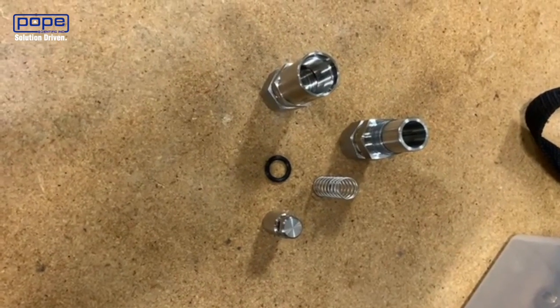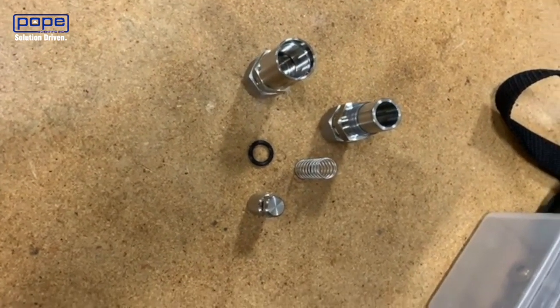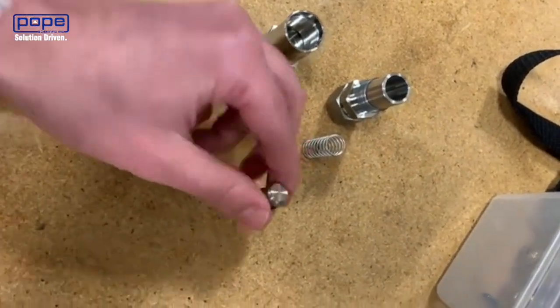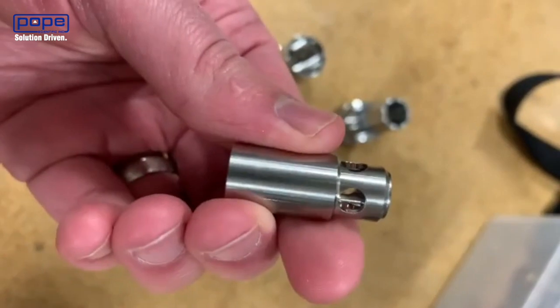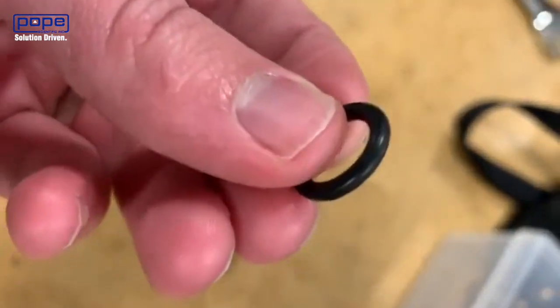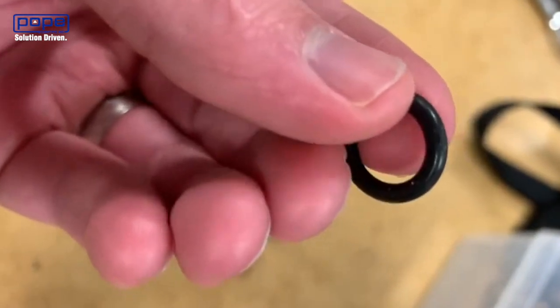Now we've got our inline check valve apart. You're going to clean it with the required solvent that you use for cleaning. You're also going to want to inspect the components, such as the actual poppet and the o-ring, for any damage. The o-ring especially — you're going to want to look for any cuts or nicks.